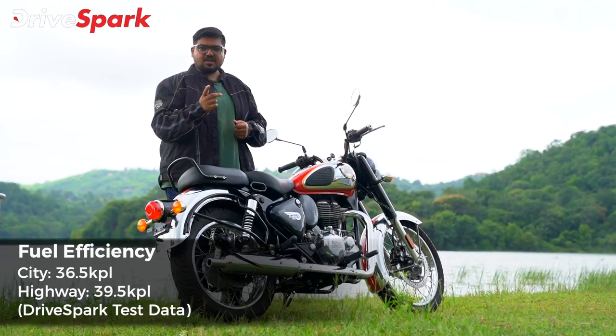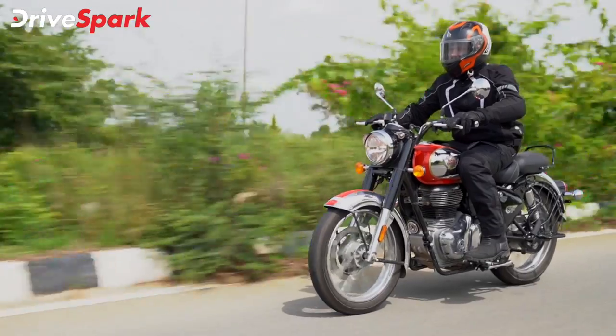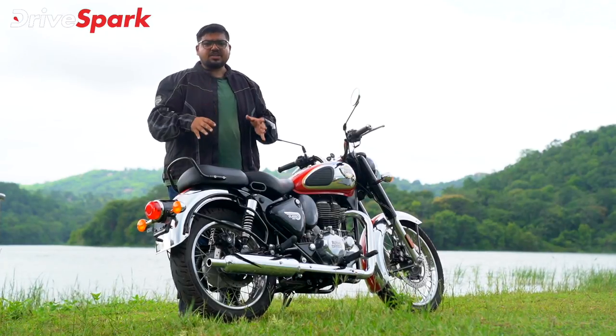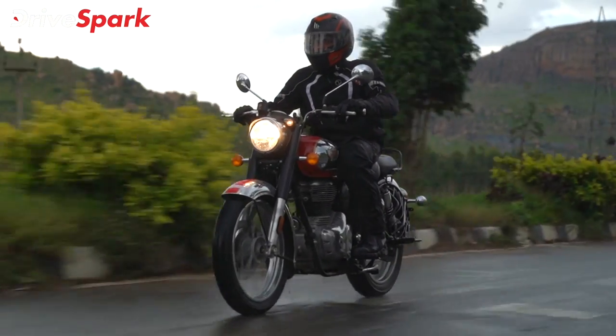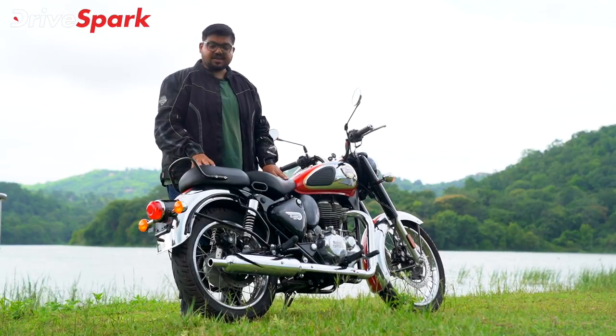The engine power delivery is very smooth and linear. You still get the old torquey engine feeling. The ride quality is more important than ever in the Classic 350 motorcycle, and Royal Enfield has set up the suspension and ride quality well.